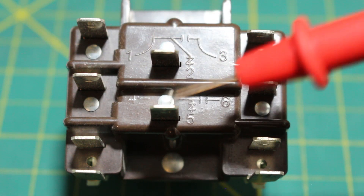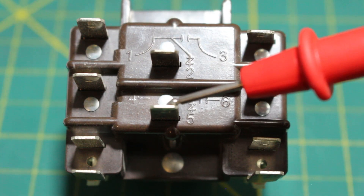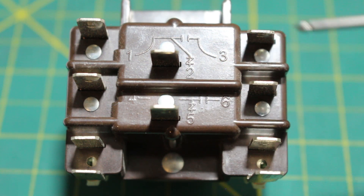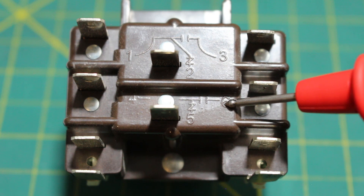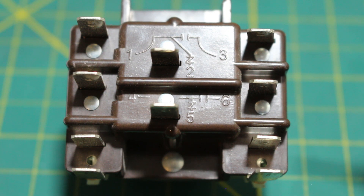Our next relay has terminals 4, 5, and 6. Terminal 4 is our common. Number 5 is our normally closed set of points, and number 6 is our normally open set of points. I like to say points; some others like to say contacts — regardless, you know what I'm talking about.